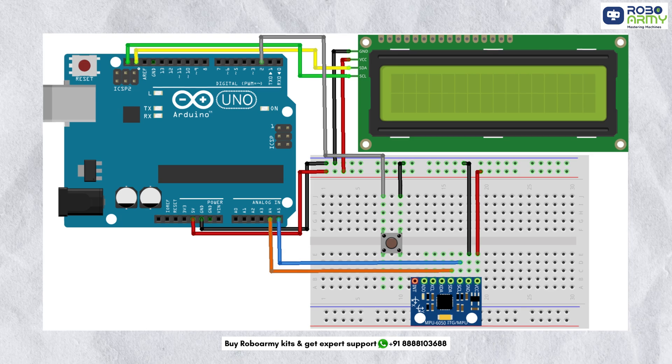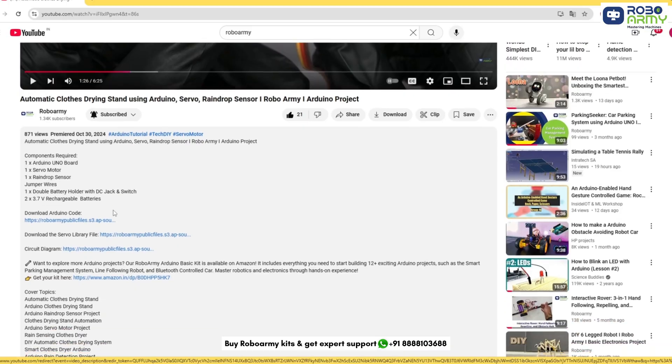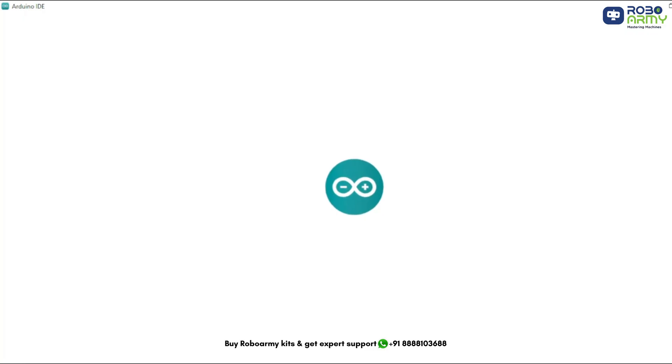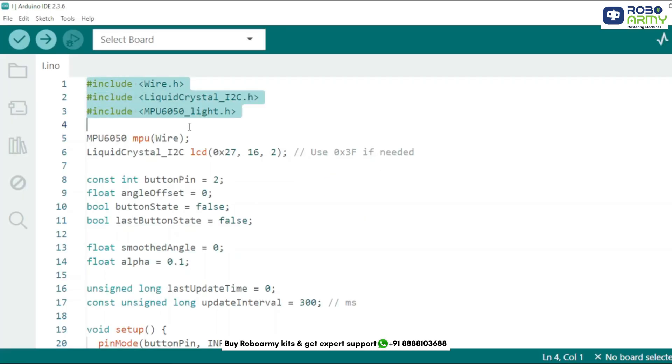Double-check everything with your circuit diagram to avoid errors. Now download the code and library files given in the description below. Open the code file in the Arduino IDE. These libraries do the following: Wire.h enables I2C communication, LiquidCrystal_I2C.h helps control the LCD via I2C, and MPU6050_light.h handles communication and calculation from the MPU6050 sensor.